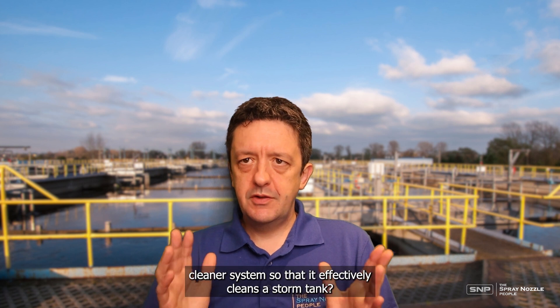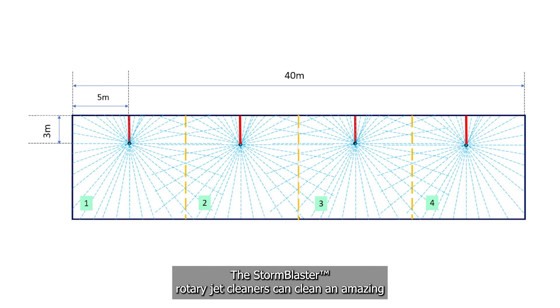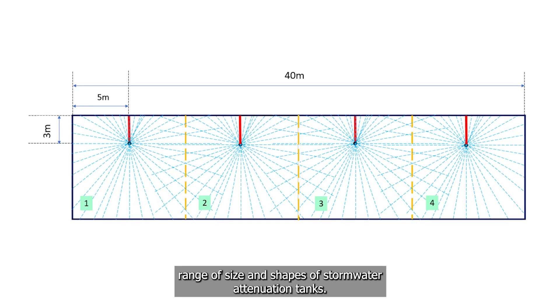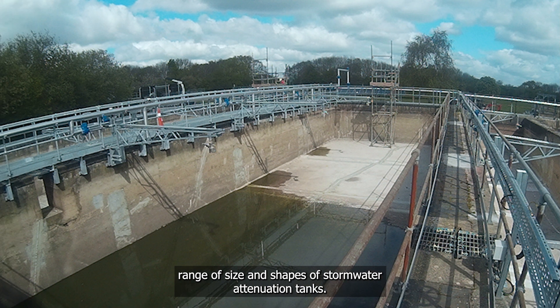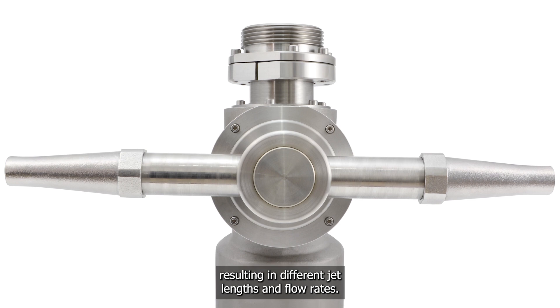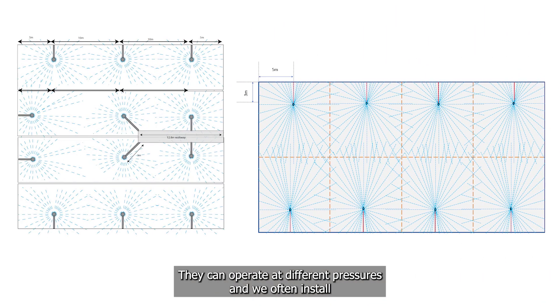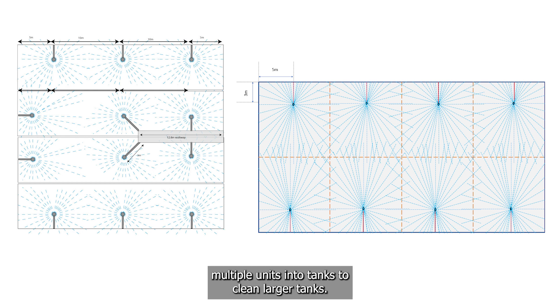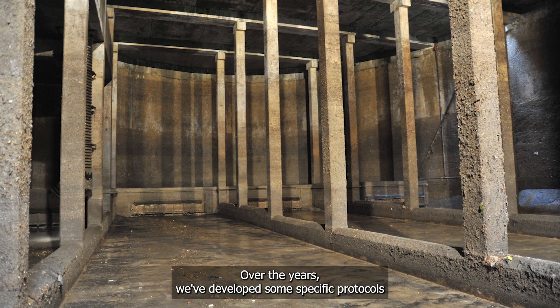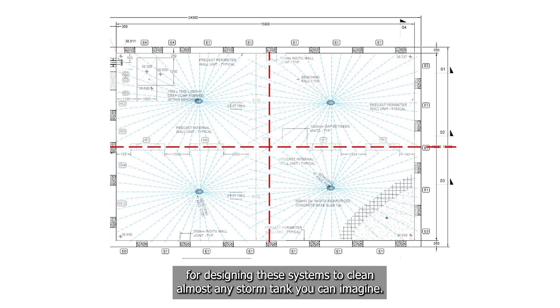How do you size a StormBlaster rotary jet cleaner system so that it effectively cleans a storm tank? StormBlaster rotary jet cleaners can clean an amazing range of sizes and shapes of stormwater attenuation tanks. The units come with a variety of nozzle sizes resulting in different jet lengths and flow rates. They can operate at different pressures, and we often install multiple units into tanks to clean larger tanks. Over the years we've developed specific protocols for designing these systems to clean almost any storm tank you can imagine.